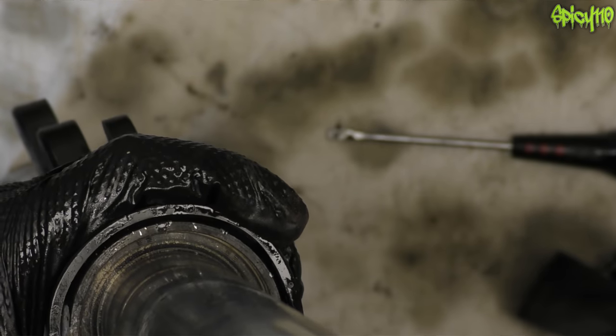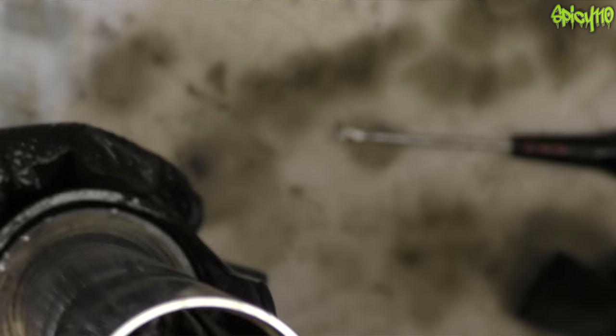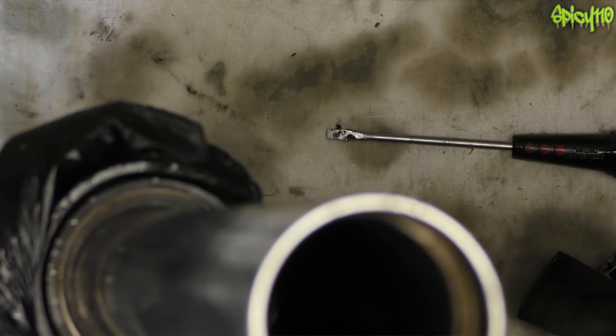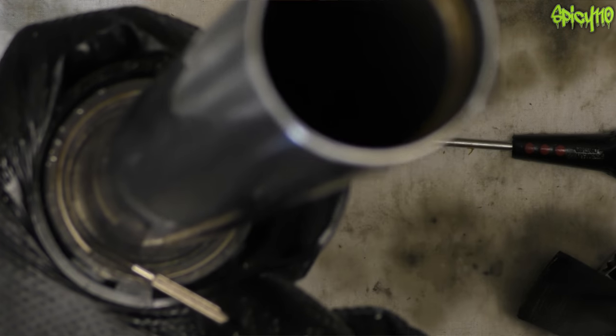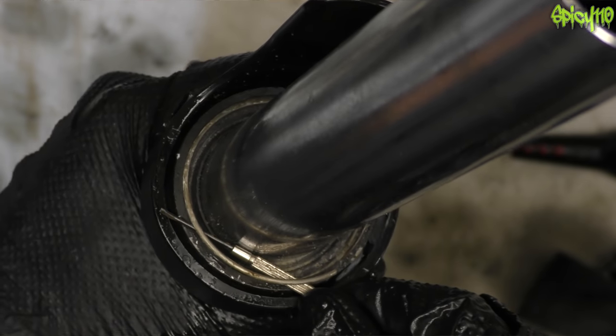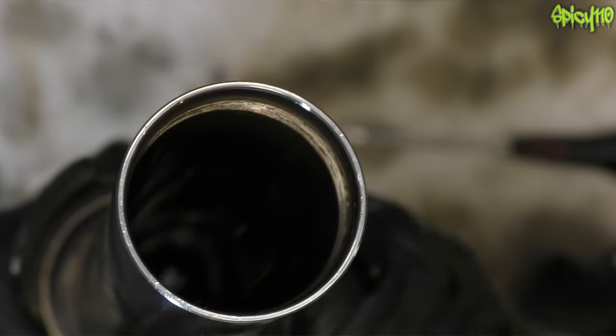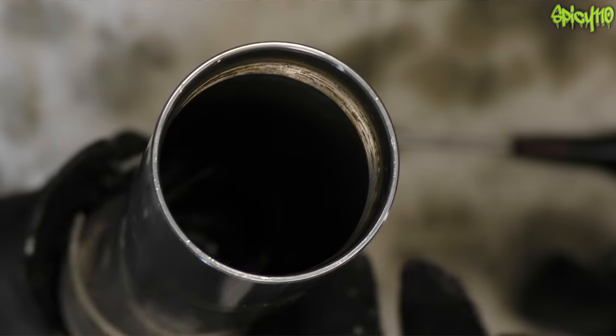In here there's a retaining clip. Depending on what type of fork it is, some have a little thing you can get hold of and some don't. I found the best tool to get this one out was the pick I just broke. With a tiny screwdriver you can get underneath it or behind it. Run your screwdriver like this and it'll naturally pop up — retainer clip out.